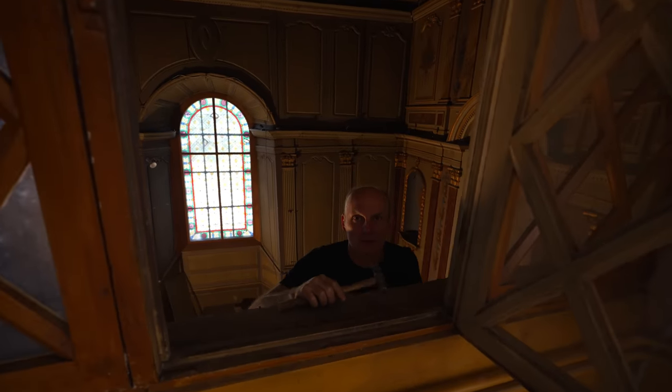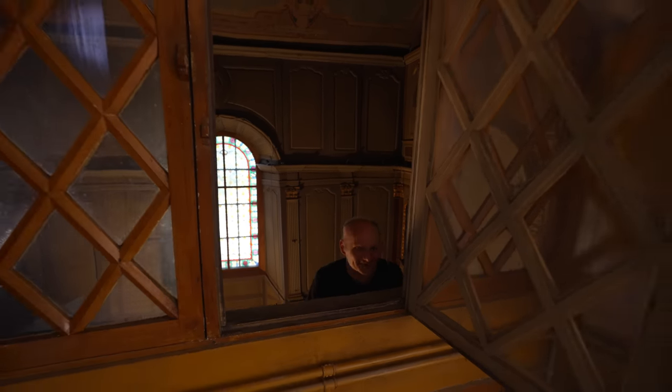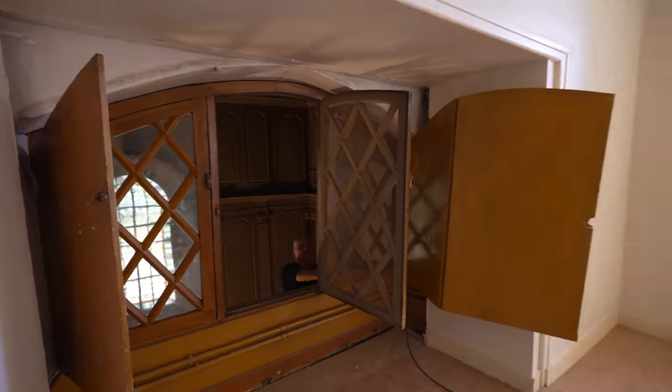Hello Duncan, fancy meeting you here. I can't get away from you. Welcome to the office. Yeah, this is your office. This is going to be my office, yeah.